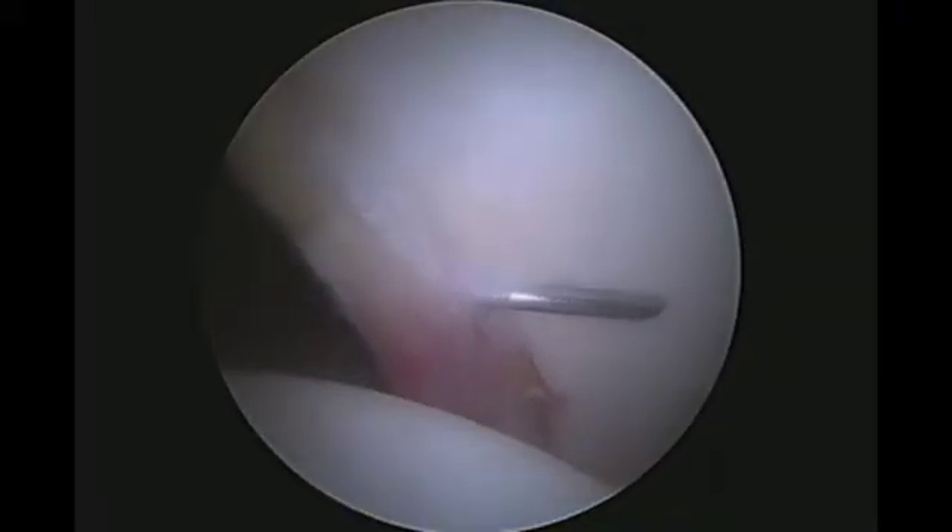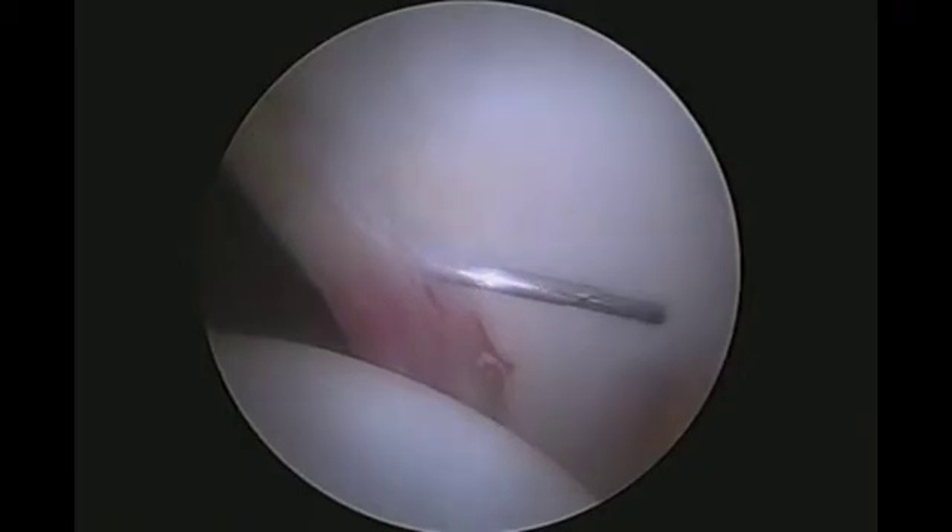A curved spinal needle is used for this procedure. The needle is curved upward to palpate the acetabulum, then turned 180 degrees, penetrating the labrum-chondral junction. The nitinol guide wire is then slid down the needle. Although the needle is curved, the wire should pass easily.